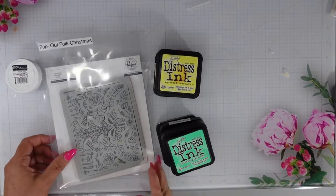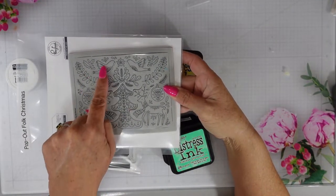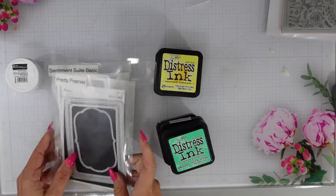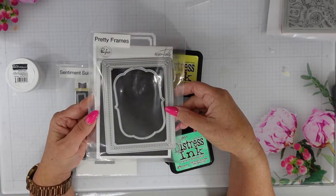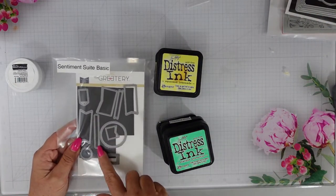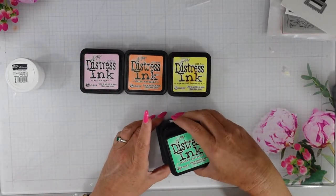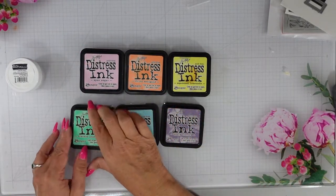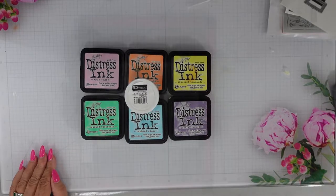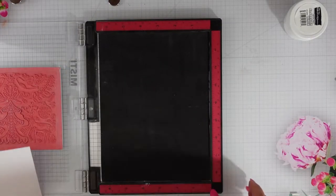From Pinkfresh Studio, I have the Pop Out Folk Christmas. This has several pieces that pop out and you can use them individually or as a whole stamp. I'm using the Pretty Frames die — that's a big wide die that cuts out several different layers you can tear apart or keep together. From the Greetery, the Sentiment Sweet Basics — I'm just using that die. I'll be using some Pastel Distress inks in Spun Sugar, Dried Marigold, Squeeze Lemonade, Cracked Pistachio, Tumble Glass, and Dusty Concord, as well as Brutus Monroe Alabaster White Embossing Powder.